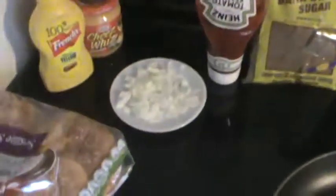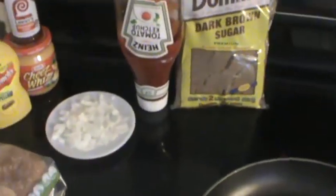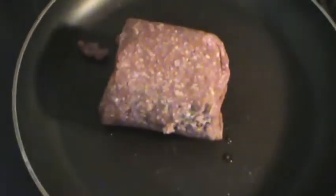I'm going to fry this hamburger up a little bit, then I'm going to add the onions, put some seasoning salt in with the hamburger, add the onions, and then add some brown sugar. Let's get started.